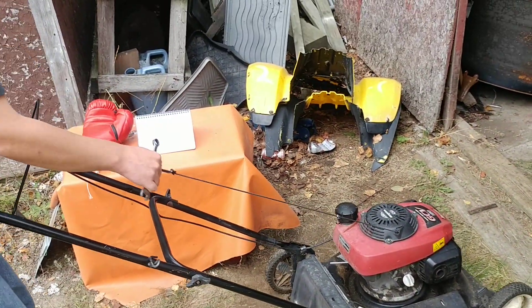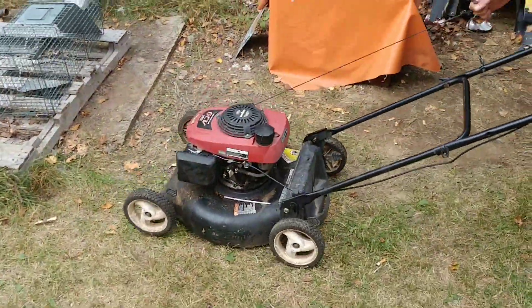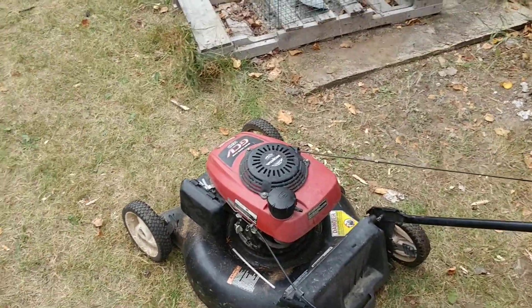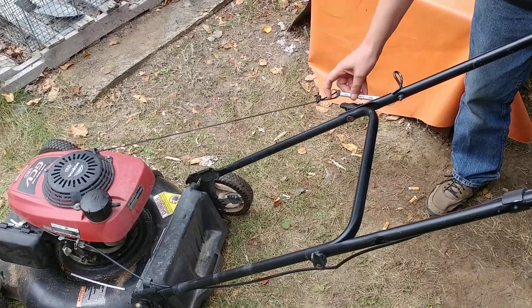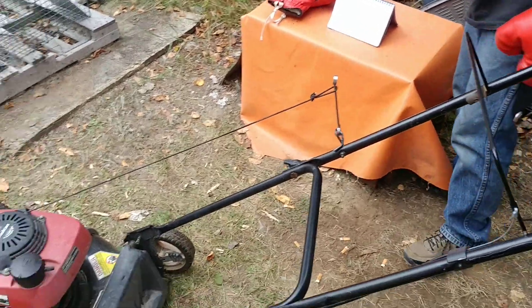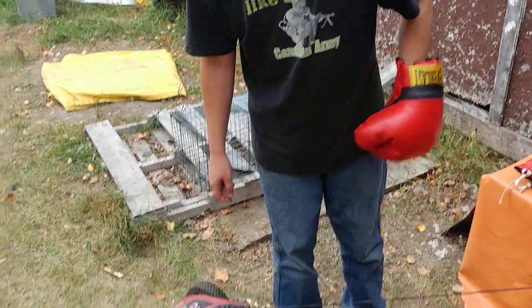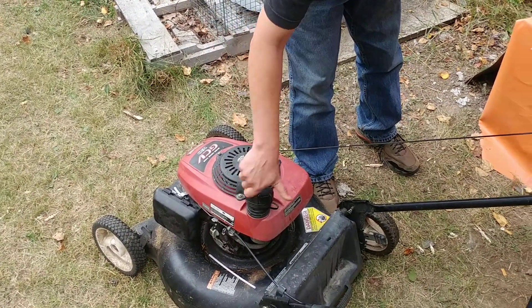What you're going to want to do is turn your lawn mower around the other way, just like that. Make sure your tool is out, then put it in the holder — that's what it's there for. There we go, perfect. You always want to make sure you have gas in your lawn mower — let's do that right now. Oh yeah, we've got gas.